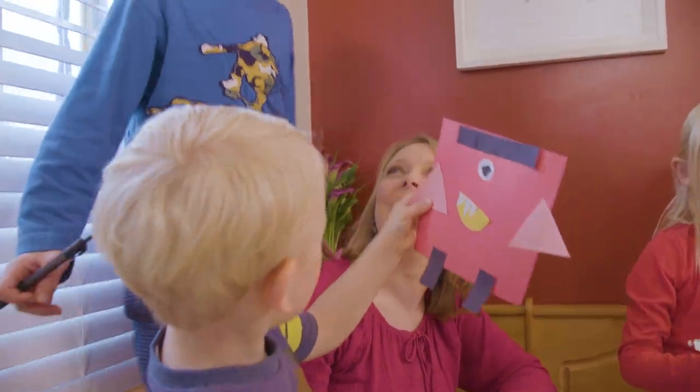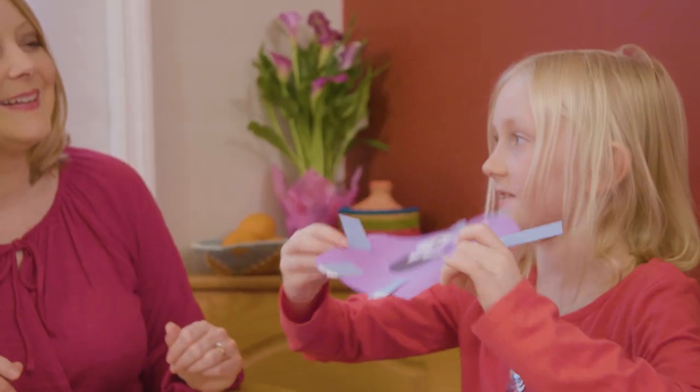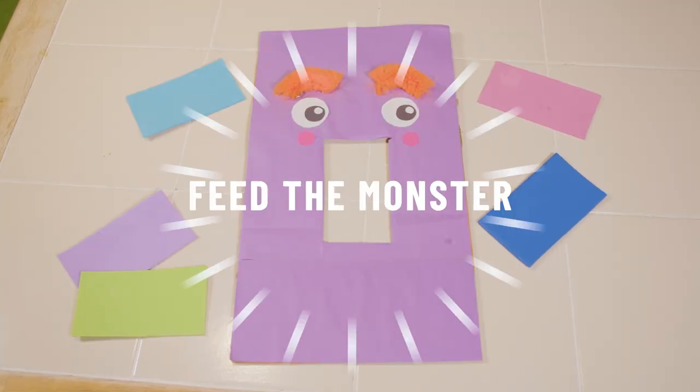What do you say? Thank you, Vincent. You're welcome. Look at my kitty monster! I love it, Rachel. Next, we're doing a really fun game. I like to call it Feed the Hungry Shape Monster.